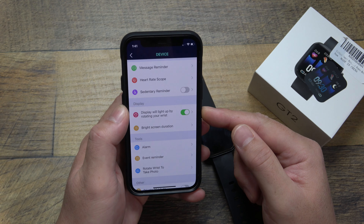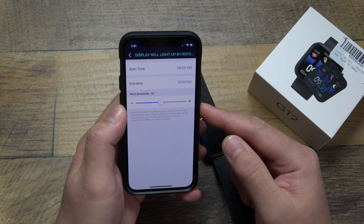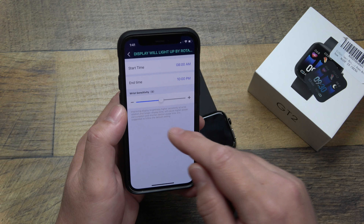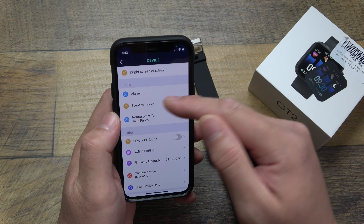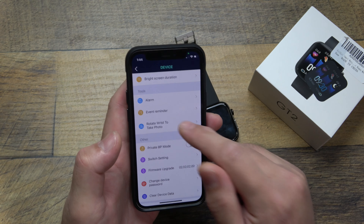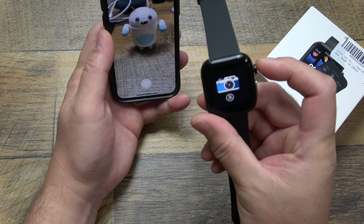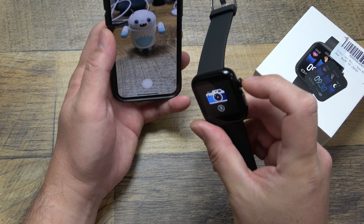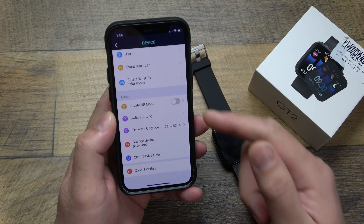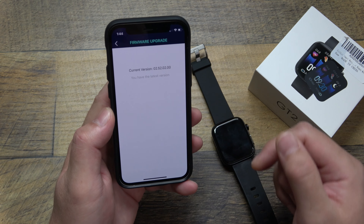'Display will light up by rotating your wrist' is basically raise-to-wake — you can turn it on or off, set the time of day it's active, and adjust the sensitivity so it activates more or less easily. You can also set an alarm or specific event reminders right here in the settings. 'Rotate wrist to take a photo' lets you use your watch as a remote shutter — you set your phone up somewhere, press the side button on the watch, and it takes a photo on your phone. You can also update your watch firmware here if updates are available.